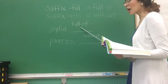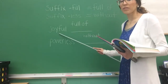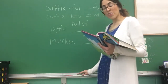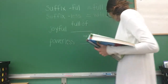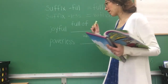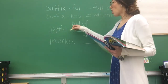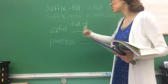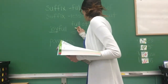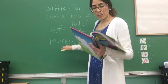For the first one I wrote it on the board already — it says 'full of.' The first word is 'joyful.' Try to read it — very good, joyful! So we have to underline the root word first. What are we going to underline? Yes, that's right — we underline 'joy,' that is our root word. Now the meaning is 'full of joy.'